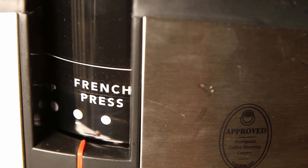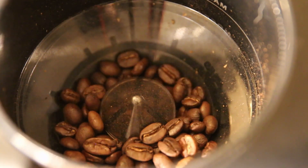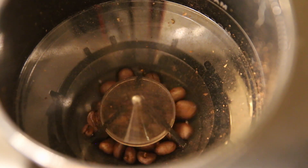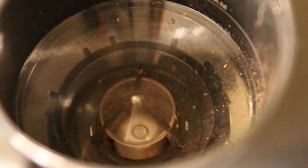I do set the grinder to a quite coarse setting. In this particular case you have a french press setting. I always use whole bean coffee and grind it just before I brew the coffee to get the most aromas and flavors to my cup.